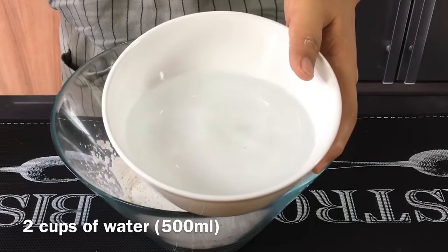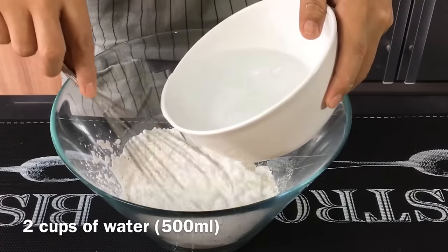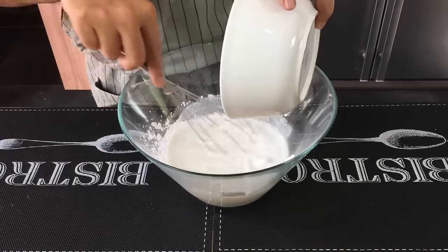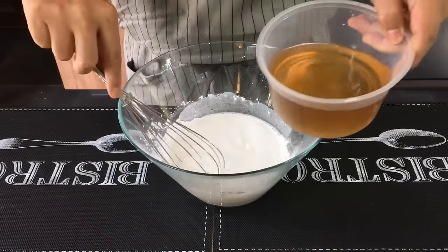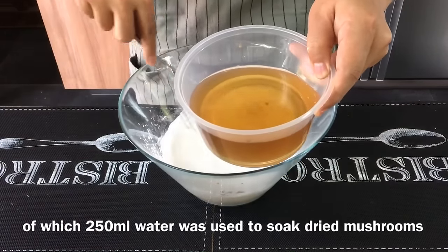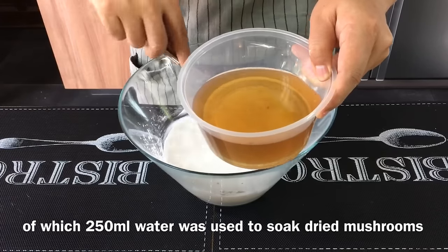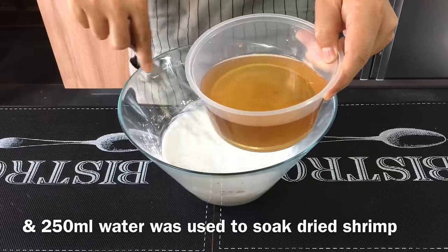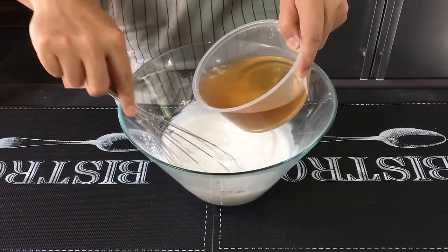I'm going to add in two cups of water — stir as you mix them in. One cup is 250 ml, so I have a total of 500 ml of water. Half of it is from the water I soaked the mushroom in, and the other half is from the water I soaked the dried shrimp in. Pour them all in and stir well.